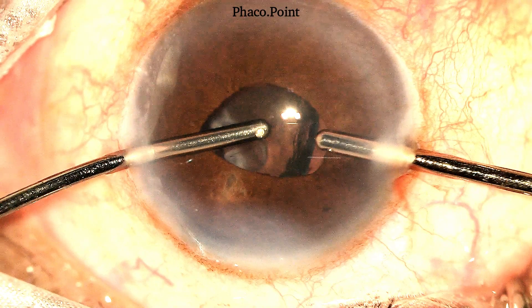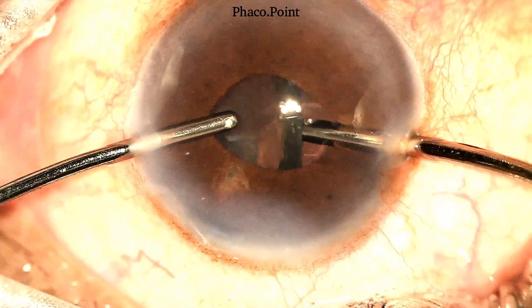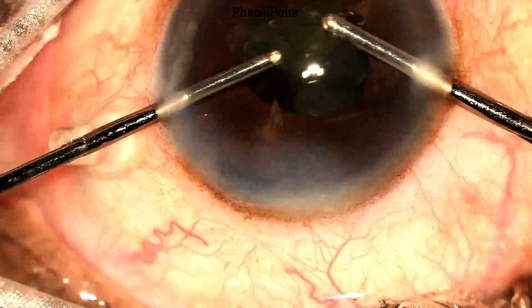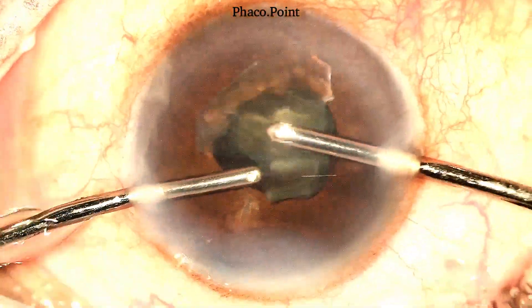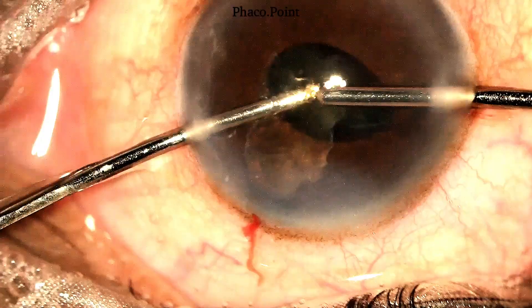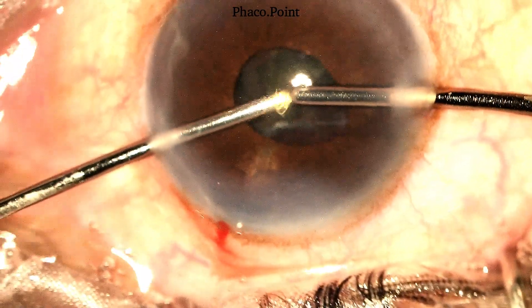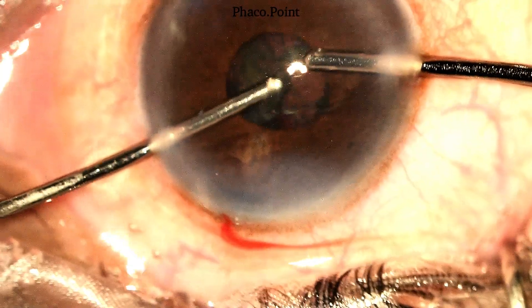In order to bring the rest of the epinucleus out, note how I introduce the irrigation under the epinucleus sheet and elevate the irrigation probe, thereby elevating the epinucleus out into the anterior chamber, after which it is aspirated. You can now watch the rest of the epinucleus, which has been downsized and freed, being aspirated.